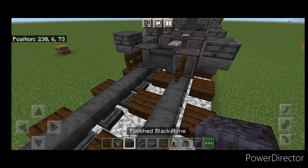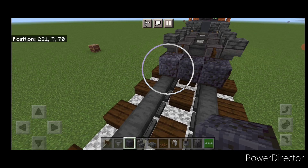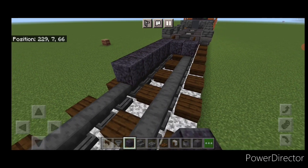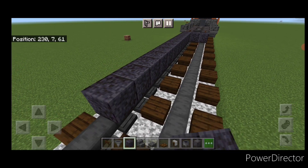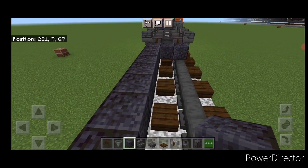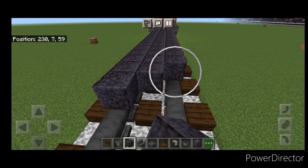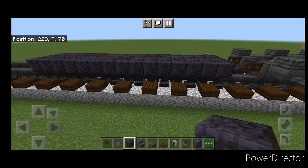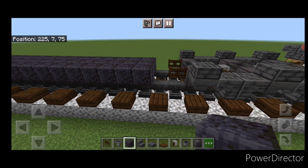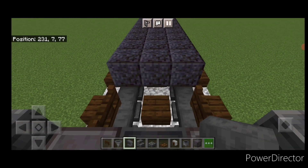Now take polished blackstone. Skip one block forward from these fence gates so there's a gap of space, and we're going to go three wide on the bottom middle, making it 15 blocks long — a three by 15 rectangle. Once you have that, come back where we left this gap; this is where the air tank goes. In this gap, we're going to put three sideways anvils.